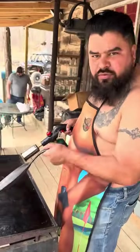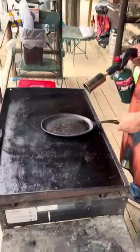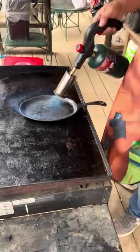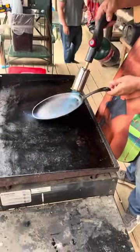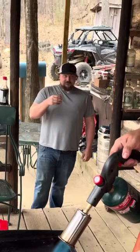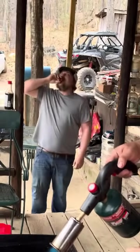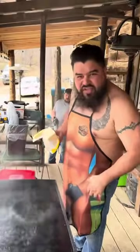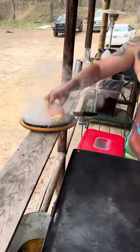I brought this from the restaurant so I can show you how it looks on the plate. This is how you heat it up and this is how you make them smoke. Now you see the magic behind the restaurant scenes.